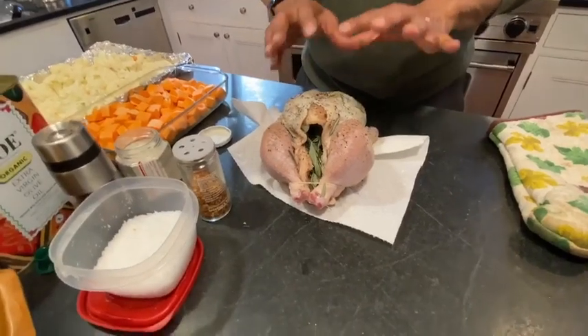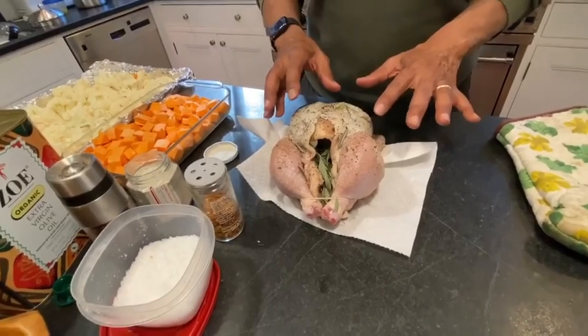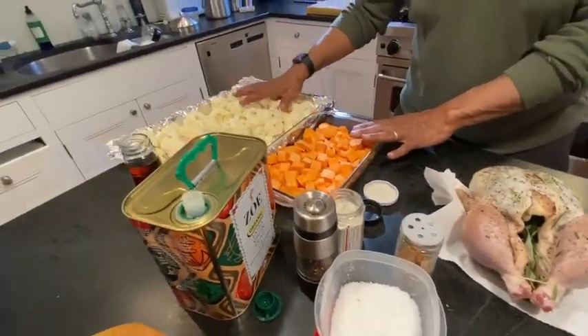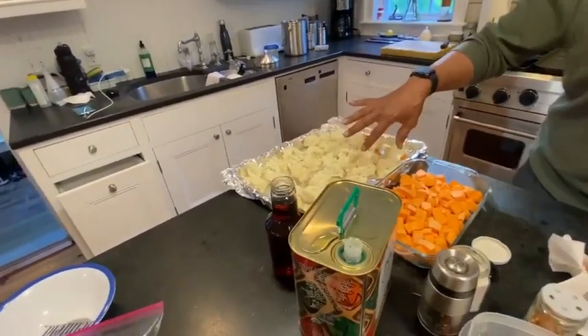Folks really loved it, and they wanted us to do it one more time to explain it. So this is pretty simple. But in the meantime, we're also doing sweet potatoes and broccoli and cauliflower — same family.